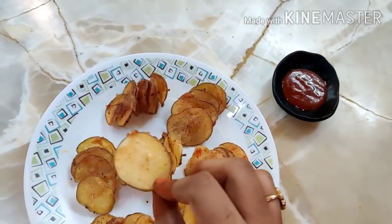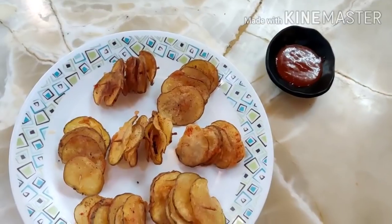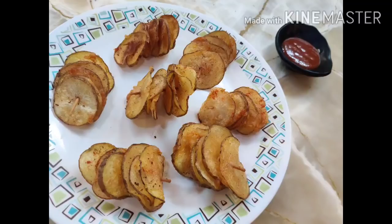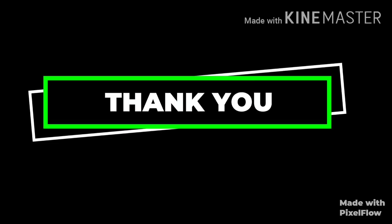I am doing this recipe very frequently. I do a lot with potatoes — try the potatoes healthy! Don't forget to like, share and subscribe. Thank you! Take care!